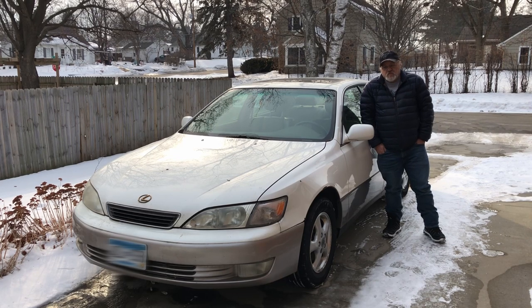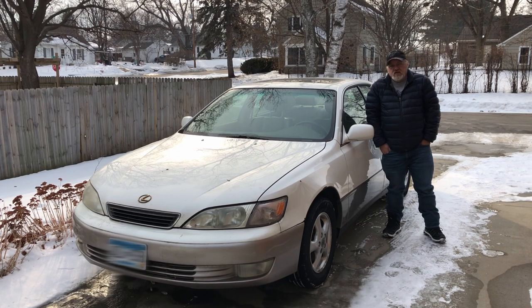Welcome to the Garage USA. I'm Jonathan Brinke. Today I'm going to be replacing the door handle on this 1997 Lexus ES300.